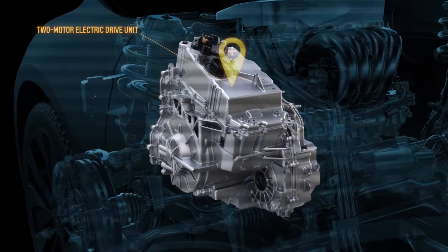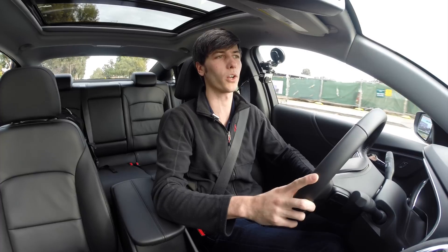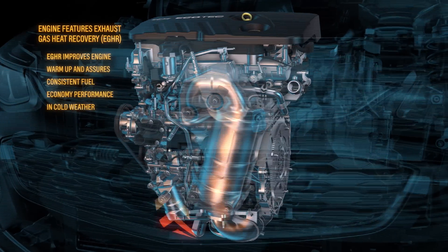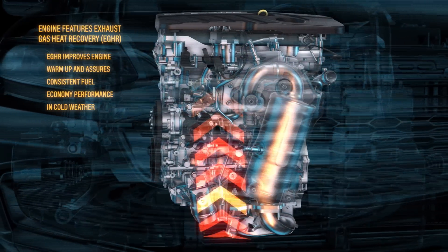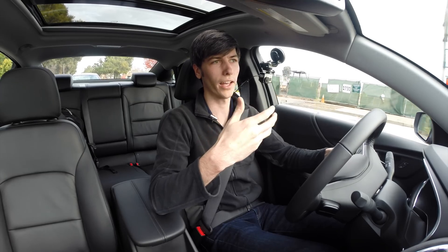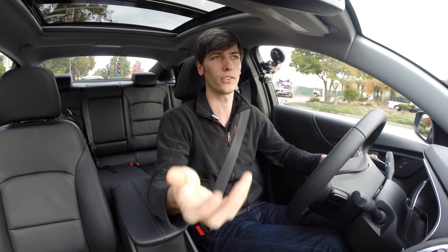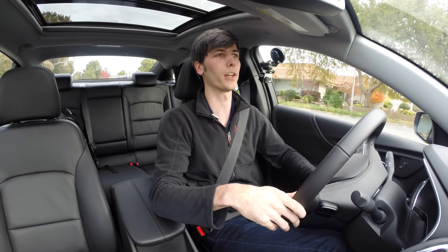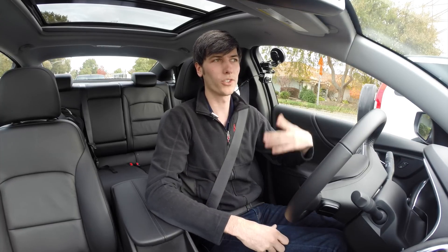The hybrid system is basically derived from the Volt but modified. One of the really cool things is what they're calling exhaust gas heat recovery. There's a separate heat exchanger where exhaust gas flows through along with the engine coolant, so the exhaust gas warms up the coolant initially. Beyond the engine block itself dissipating heat, you're able to warm the coolant much faster by pulling energy from the exhaust.